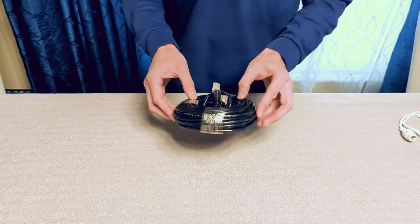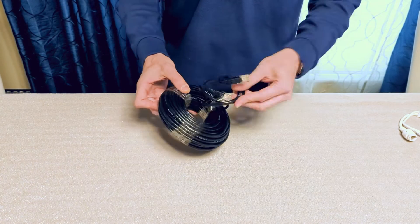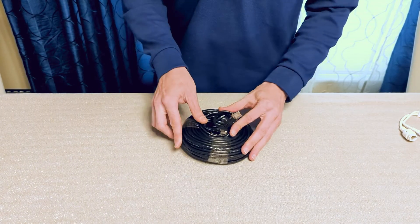The ethernet camera cables are wound up nicely when they are shipped. You can leave them that way to test. Later, when you mount the cameras, you can unwind the cables.